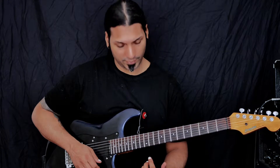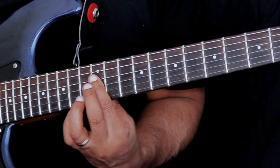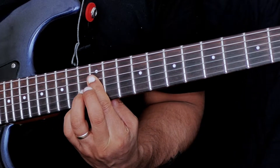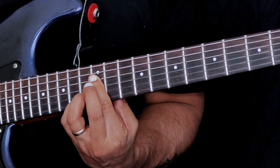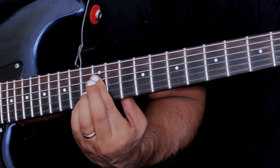I'm going to take my index finger and bar across the 12th fret from the D string down to the high E string. Then I'm going to place my ring finger on the 13th fret and my little finger on the 13th fret of the B and high E strings. And that gives us our shape.